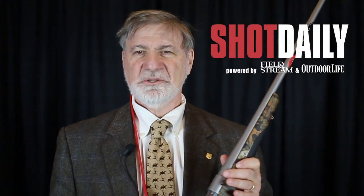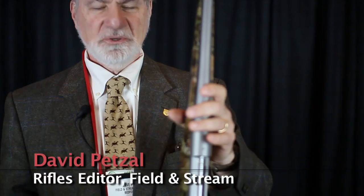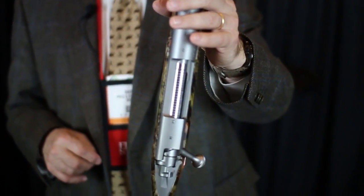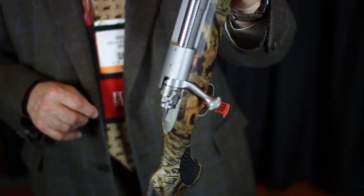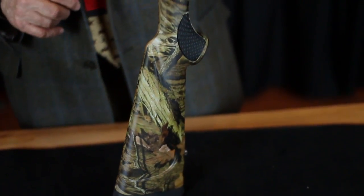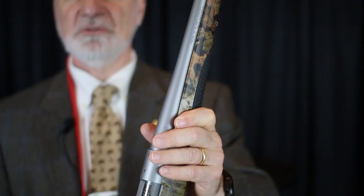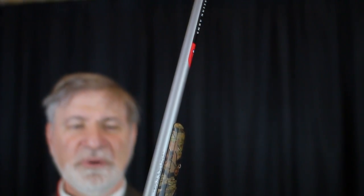Hello Model 70 fans. This is the Model 70 Ultimate Shadow Hunter, a synthetic stocked, all-stainless Model 70 that's so heavily camouflaged that you probably won't be able to find it in the morning, never mind the animals.